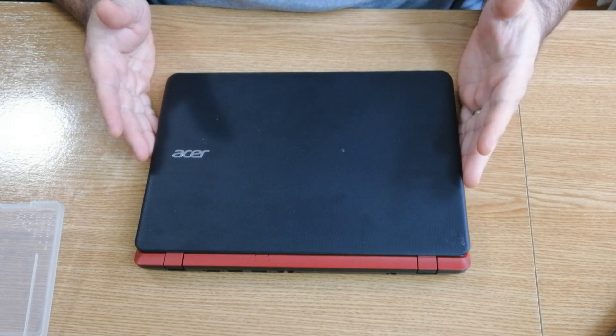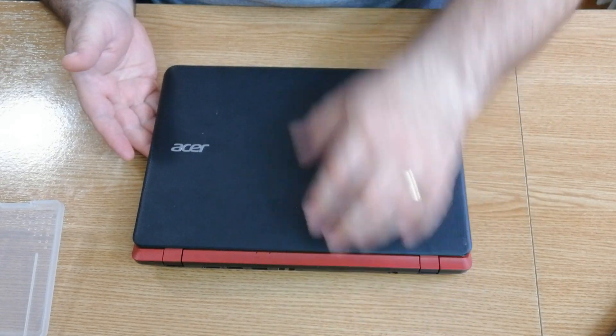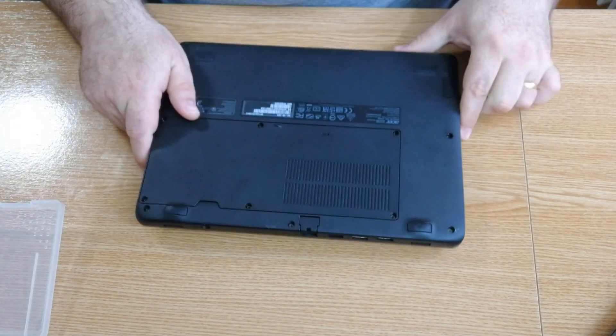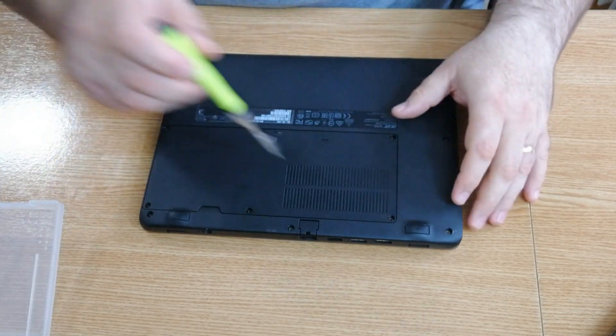First of all, remember safety first — never work on a laptop with the power supply connected or with the battery connected. All you have to do now is unscrew these six screws and take out the battery.